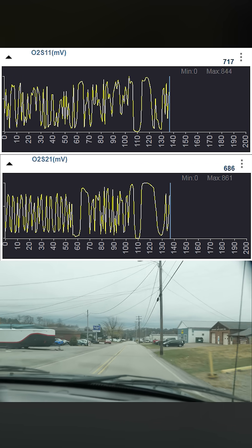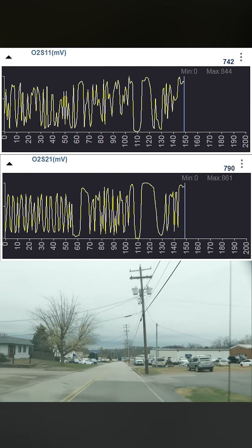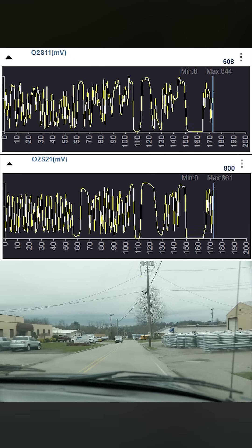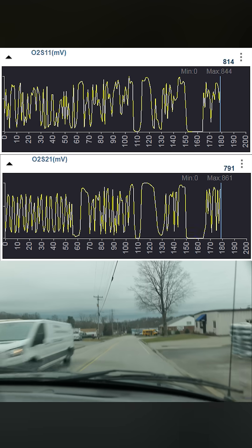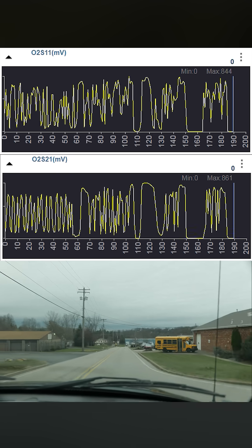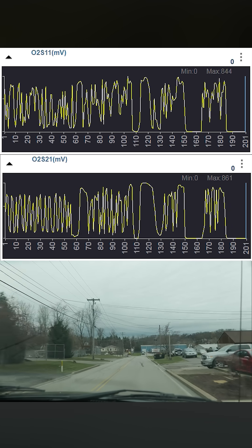I'm wide open right now. It looks like they went full rich there, but I need to confirm that. You guys can watch the decel event right now. Full lean, both banks — zero millivolts. So they're both reacting.